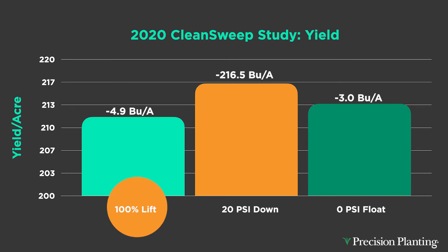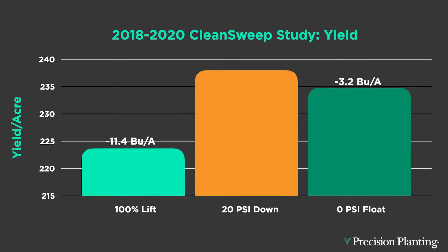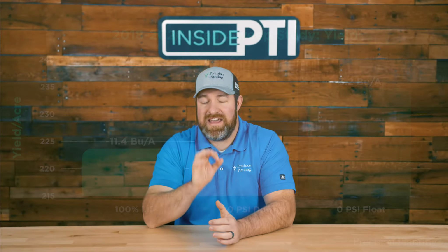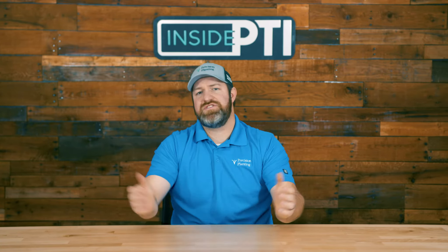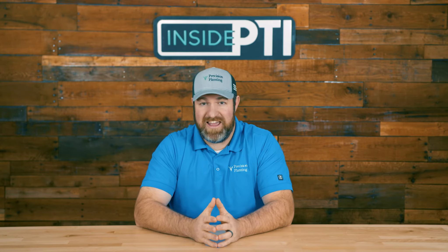We did a study at the PTI farm over the last three years. Starting with 2020 data, it was with Yetter floating row cleaners, model 2967-029, equipped with a Precision Planting product called Clean Sweep — an air cylinder where down or lift pressure can be adjusted from the cab. In 2020, running our best operator setting of 20 PSI down yielded 216.5 bushels. Removing all pressure for a full float resulted in a 3-bushel loss. With no row cleaner — lifting the row cleaners out of the ground entirely — we lost 4.9 bushels. Having a row cleaner and adjusting it properly provided meaningful yield impact and ROI.